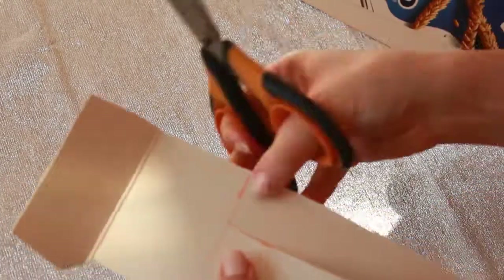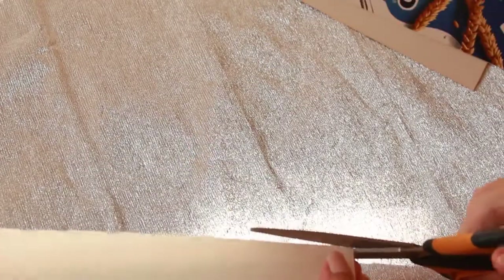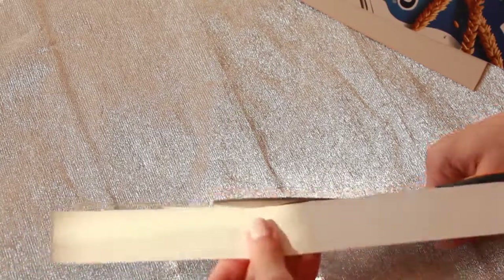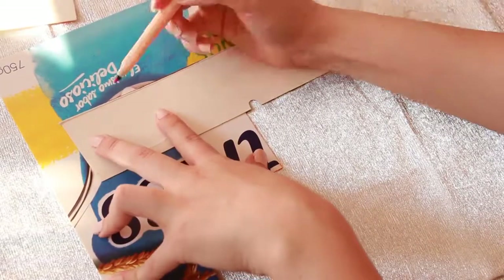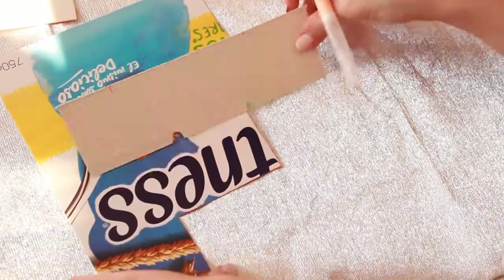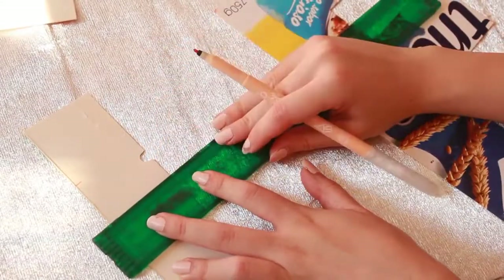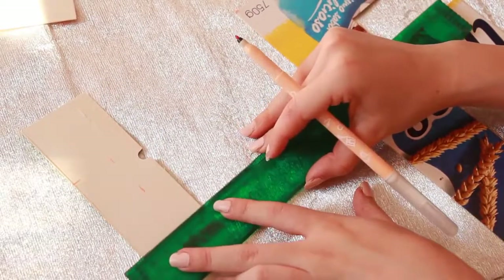Once that's done, you gotta cut the pieces that will give that 3D effect to your letters. To do that, you just have to measure how long they have to be using your main pieces and then cut one out for each section of the letter. Mine are 3cm wide, in case that information comes in handy for you.